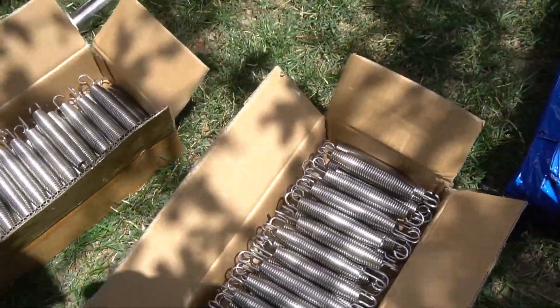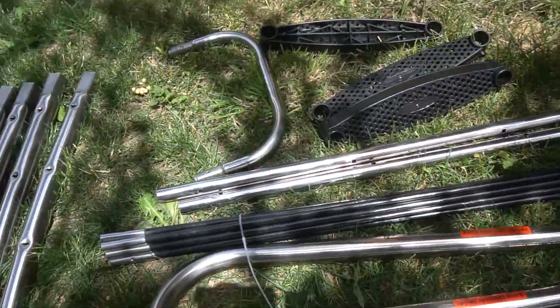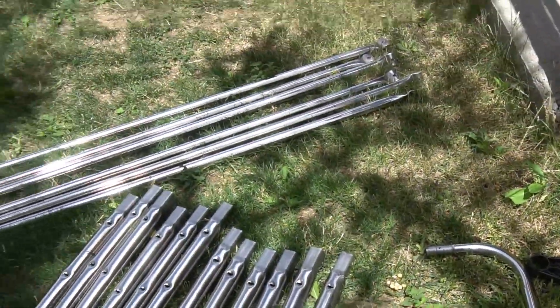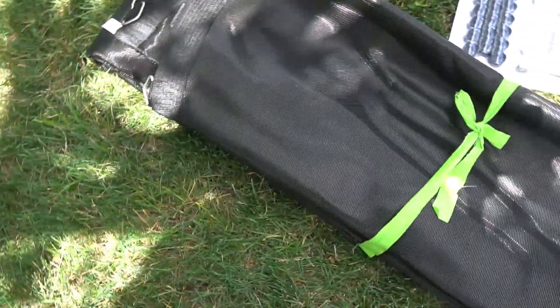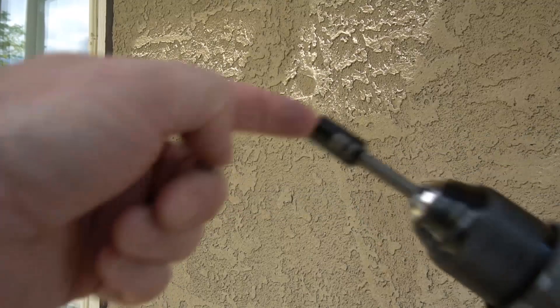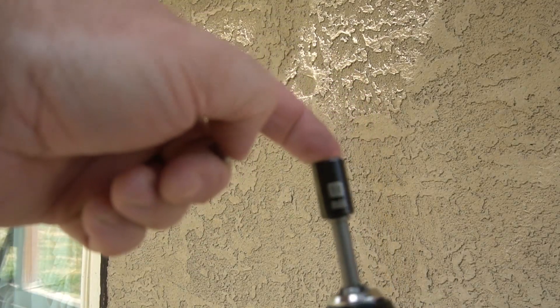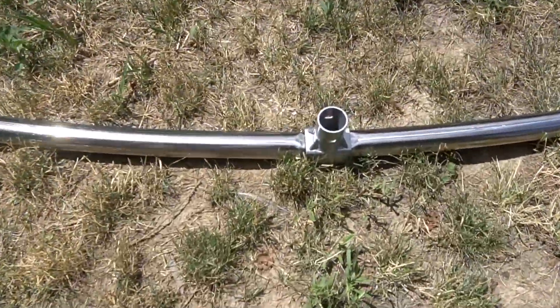I think the stainless steel frame really makes a nice difference — you can see how shiny and nice the poles are. They do get really quite hot in the sun when exposed, so be aware of that as you are assembling things. Make sure you wear gloves, and conveniently this set comes with two pairs of gloves. It also comes with a tool to tighten things, but I highly recommend you get a 10 millimeter socket and electric drill.